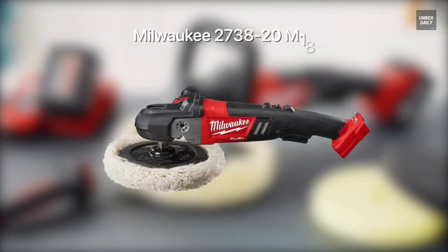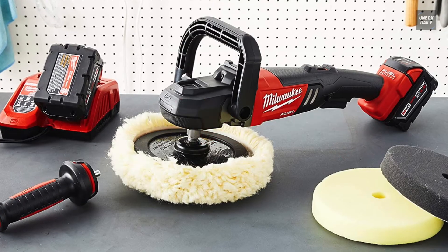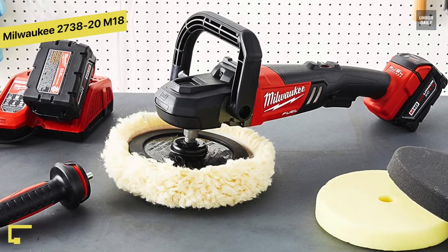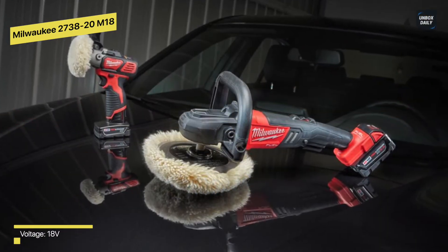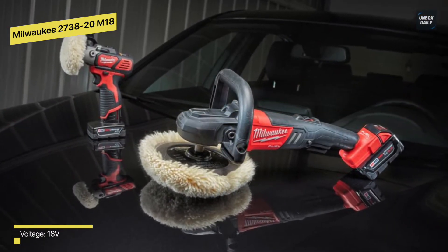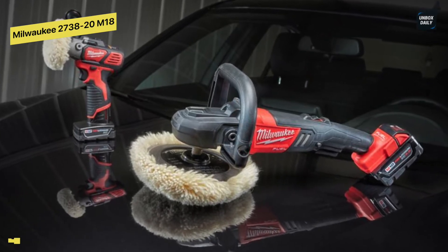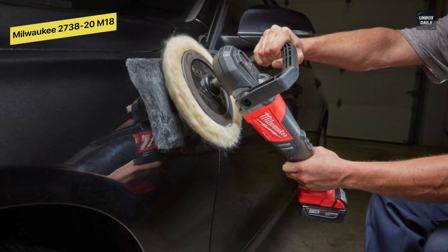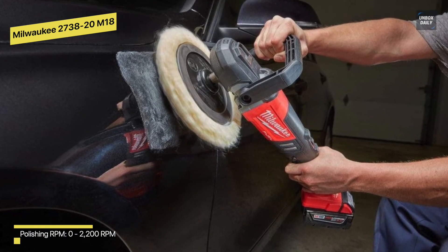Milwaukee 2738-20 M18: this M18 FUEL 7-inch variable speed polisher is the first full-size cordless rotary polisher in the world. This tool delivers performance that allows users to power through the most demanding applications by leveraging the power, performance, and runtime of M18 FUEL technology. It can eliminate the extra work, distractions, paint damage, and inconvenience caused by cords.